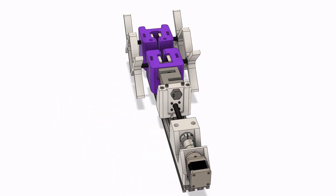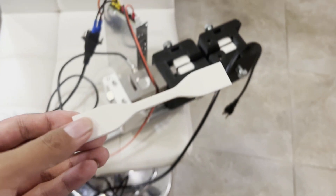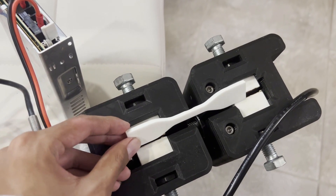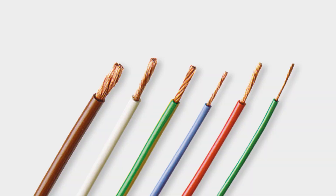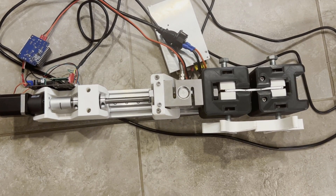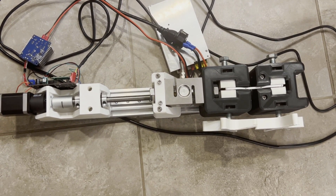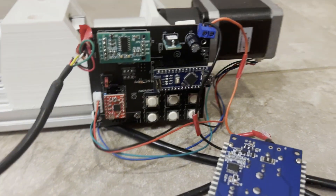Enter the low-cost tensile tester, which only costs $300 — a 50-fold decrease in price. It can test the strength of plastic, fabric, wires, crimp terminals, and much more. This machine provides an effective solution for material testing in low-budget situations such as startup companies, high schools, and undergraduate labs.